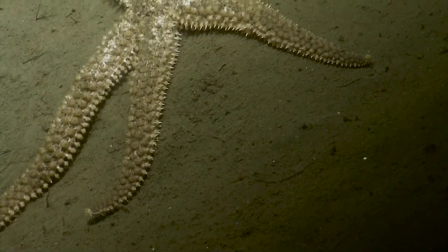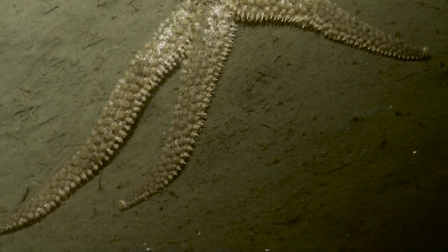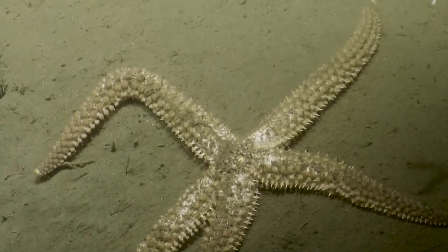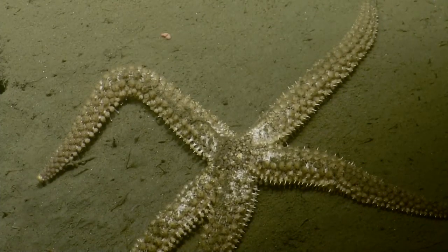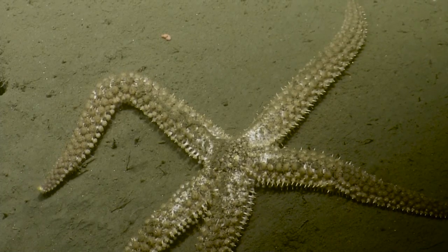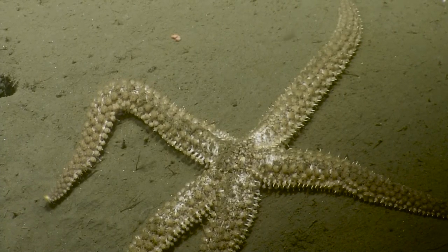Sea stars have eye spots on the tip of each arm that are light sensitive, so it's really reacting to the change in light. And again, this is a fish-eating or Velcro sea star, Orthasterias. Really incredible high-def footage there. You can see all the tube feet and the spines on the back.